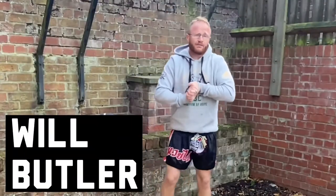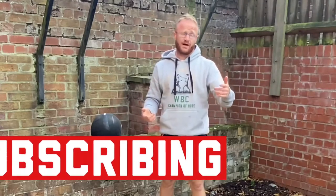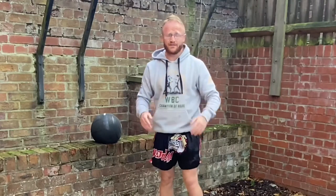What's happening Fight Bears? My name is Will Butler and if you're new to my channel and you like MMA workouts and tutorials and just all around general MMA stuff then you might want to consider subscribing. Also give us a thumbs up if you do enjoy this video — it really helps the channel. Right, let's get into it.